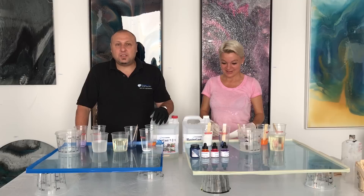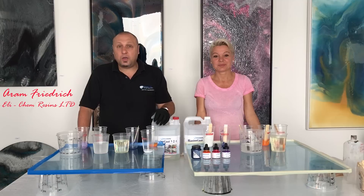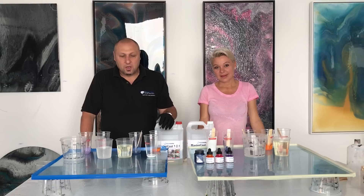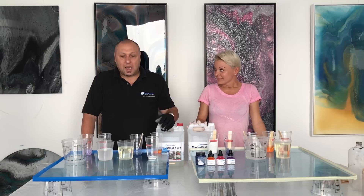Hi everybody, hello Rita. I'm grateful that Rita has invited me to come to Switzerland and check out her wonderful studio, and also to have some fun. We're going to do a piece each. Of course Rita's show will be much more attractive to look at, but we thought we'd have a bit of fun and do a head-to-head.